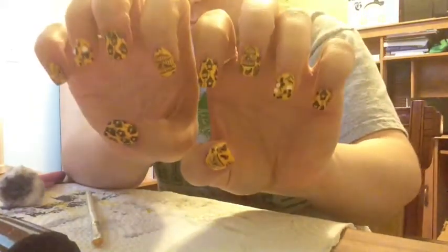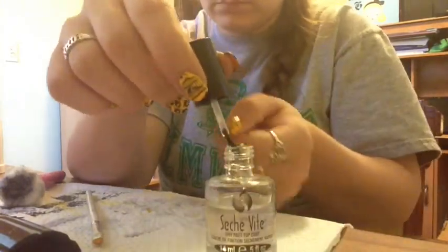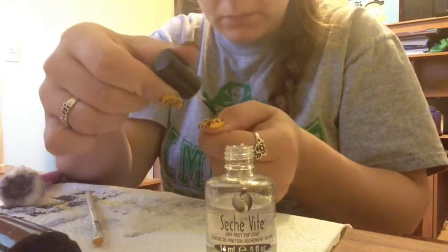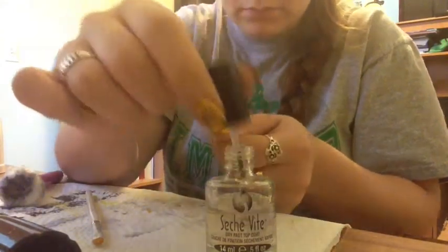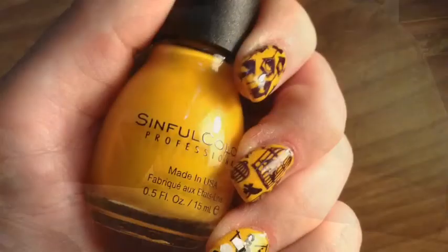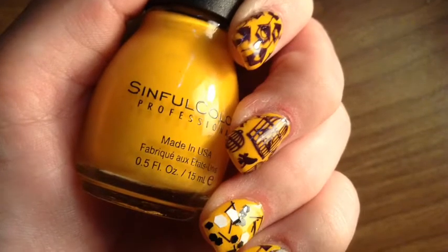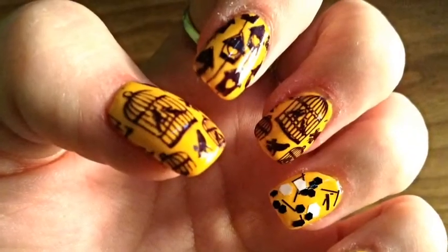Here is the finished product. I'm going to add one more coat of my top coat on top of everything since I'm totally done with the design, and then let that dry, and then I am finished. I hope you like the design. Don't forget to subscribe, like, or comment the video. Let me know what you'd like to see next — if you'd like to see a specific design or maybe something with a specific polish. Thank you for watching; I will see you next time!